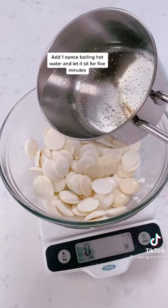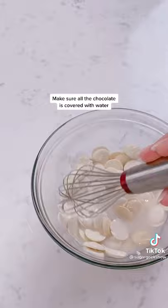Pour in one ounce of hot water. Use a whisk to make sure all that chocolate is pushed down into the water. After five minutes, we're just going to start whisking.